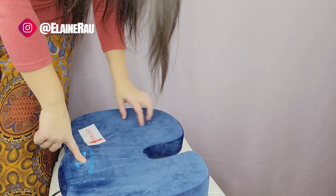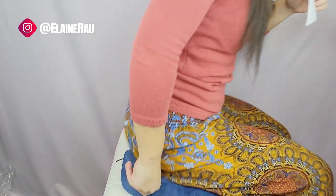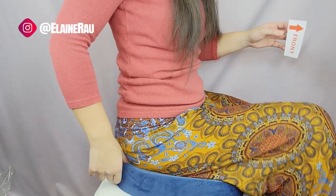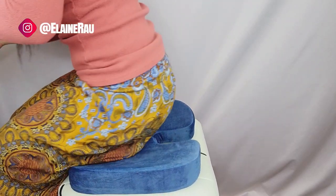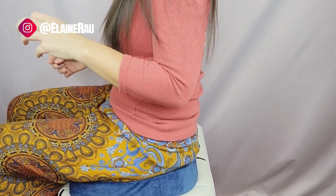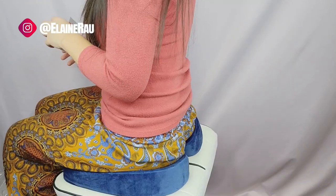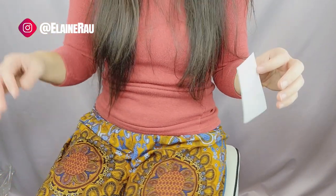I thought it was really big but actually it's just right. Definitely enough cushion and it definitely makes this seat way more comfortable. This gap takes some getting used to — if I just move the chair down a little bit I think it would be good.